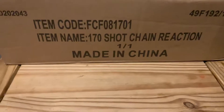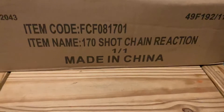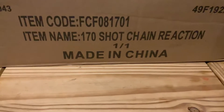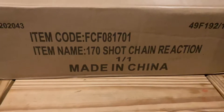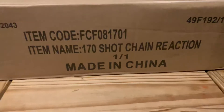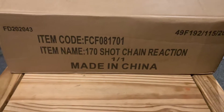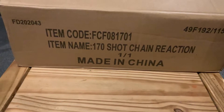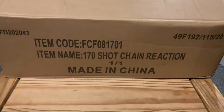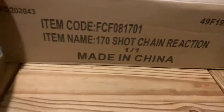What is up guys, welcome back to Pyro Boy 101. We are here with the final, final bit to my Bonfire Night Stash 2020. This is an absolute bargain of a price I got this barrage, and I'm really excited to unbox it with you guys. This is going to be the biggest barrage I've actually had on this channel. I paid £21 for this, and it's got an RRP of £100, and this is the Chain Reaction 170 Shot by Zeus Fireworks.